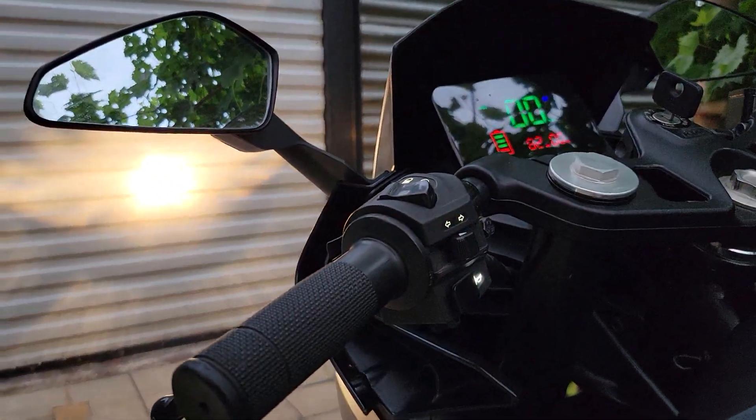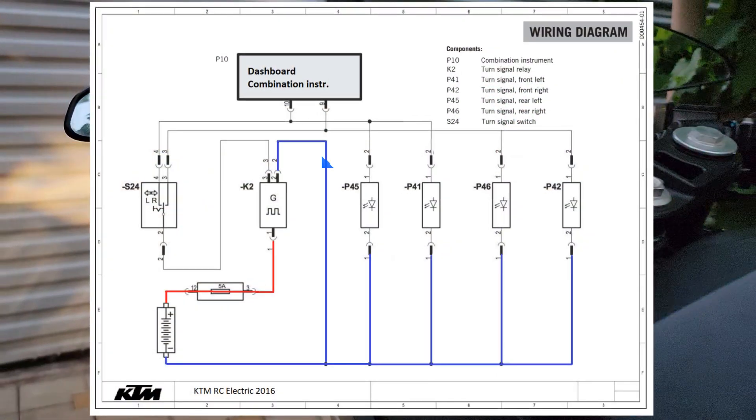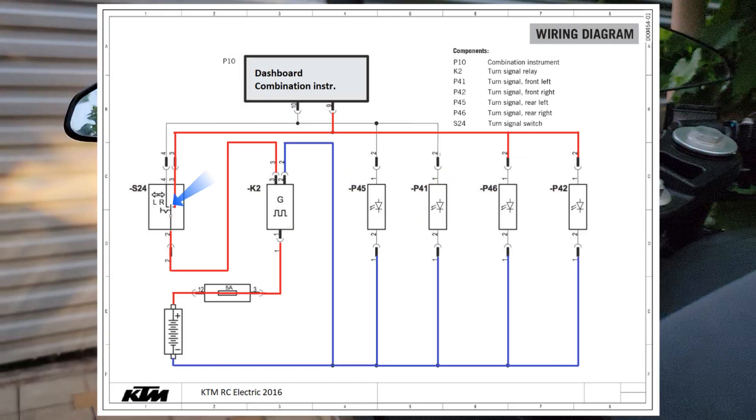Let's take a look at how the turn signal circuit works. Power through the fuse is supplied to the turn signal relay. When the switch is turned to the left position, power is supplied to the LEDs and dashboard. Similarly, the circuit works when the switch is turned to the right position.